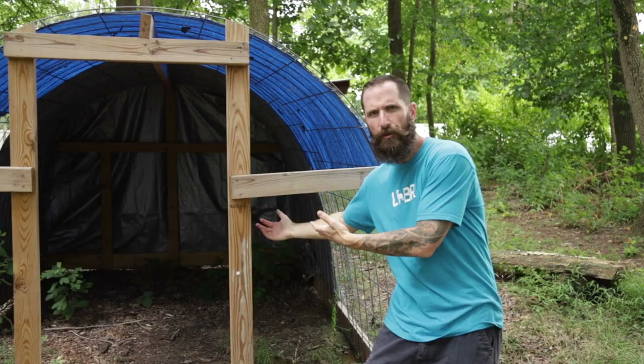Welcome to Life on Beagle Road. Today we're going to talk about chicken tractors. How are the goats today? No one is worse, so that's positive.